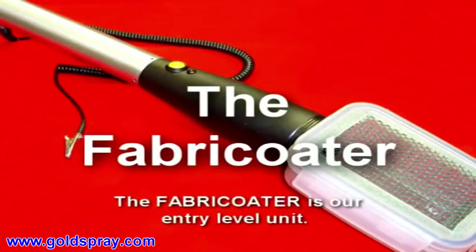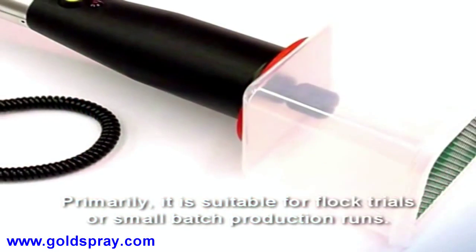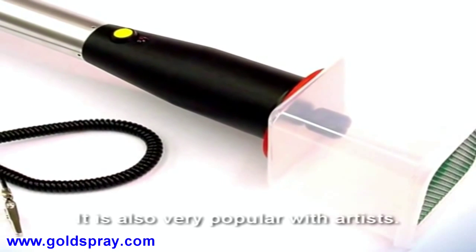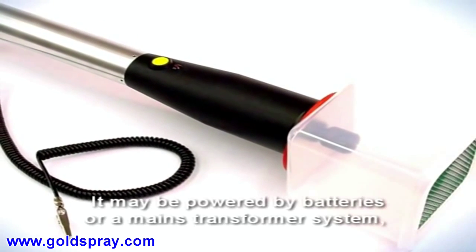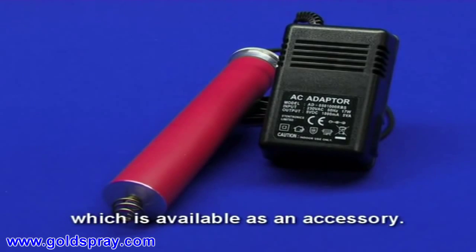The Fabricota is our entry-level unit. Primarily it is suitable for flock trials or small batch production runs. It is also very popular with artists. It may be powered by batteries or a mains transformer system, which is available as an accessory.